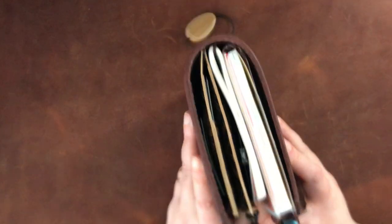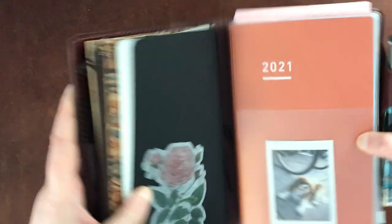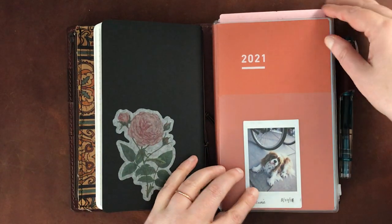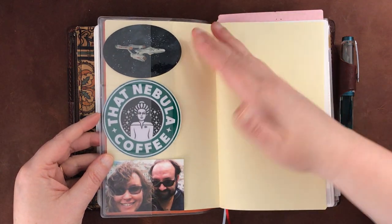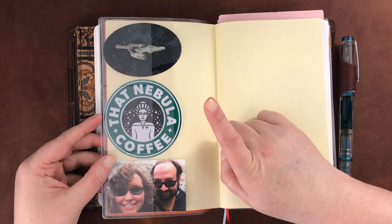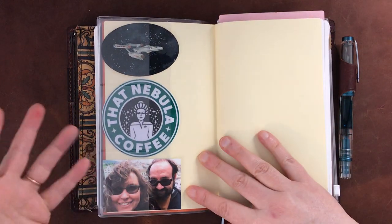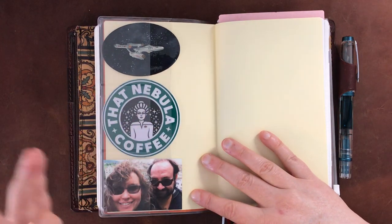It doesn't peek out too much and I'm okay with that. Plus I like the extra pockets that this gives me. So here I have my little doggie who I love so much — little Benny — in the front, and then I have a picture of me and my husband. And then I have my Star Trek themed things. This sticker is one you'll get if you watch Voyager — Captain Janeway is a big coffee fan. My brother got me this one as a gift and I really like having it in the front.